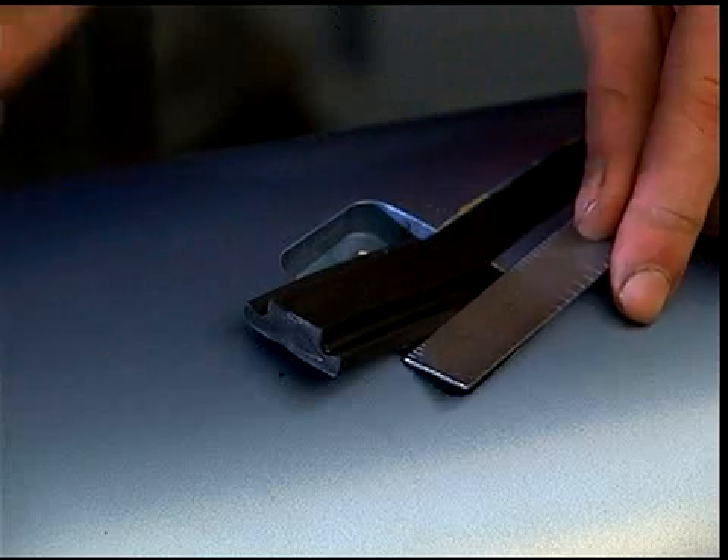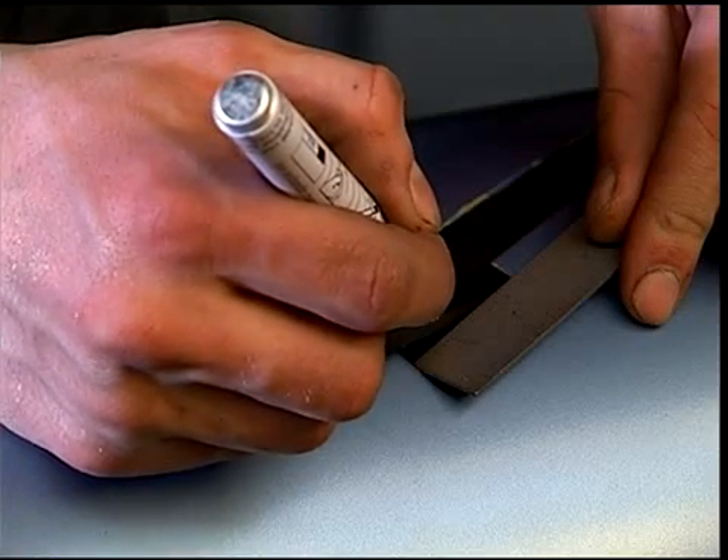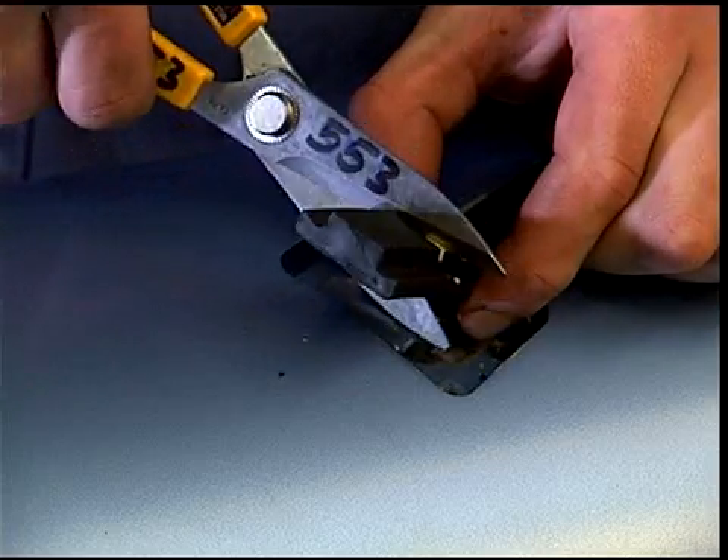Mark the valve end of the element at a location 3/8 of an inch inside the edge of the element clamp pocket. Pry up the end of the element and cut to length.